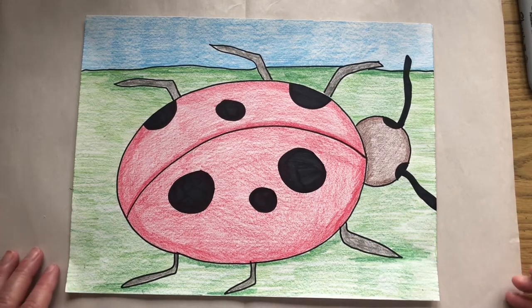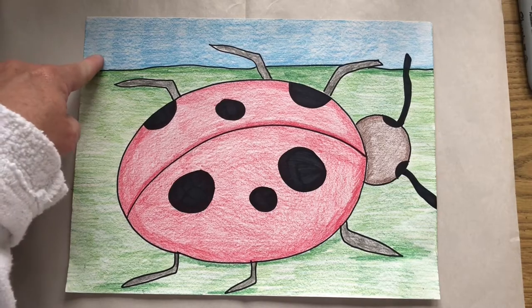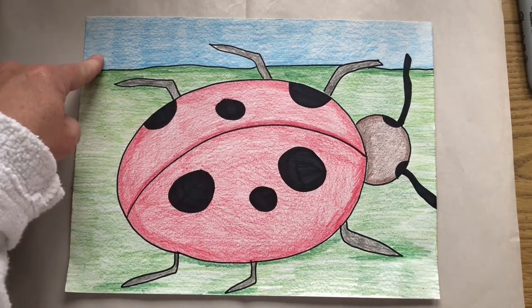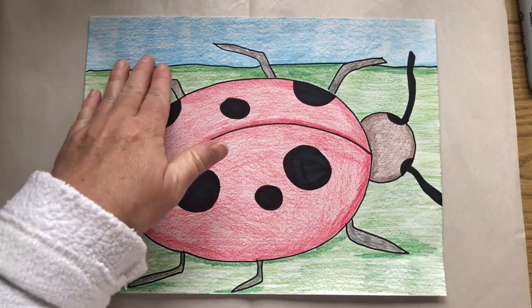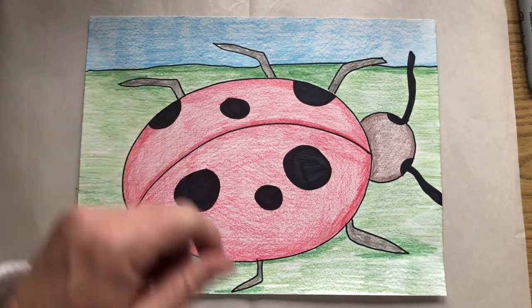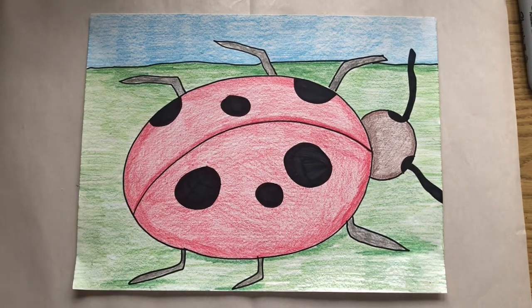In the background, I did green and yellow-green for the grass, and a combination of sky blue and light blue for the sky. You can put trees, a sun, or clouds back there — whatever you want in the background. It's your choice. That is your ladybug project for this week. I look forward to seeing what color you choose and seeing your awesome ladybug drawings. Until next time, friends — peace, love, and sparkles from Miss P.